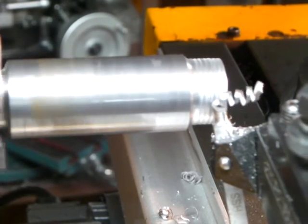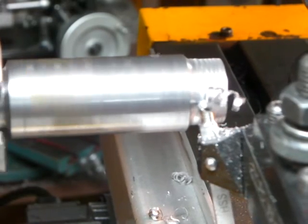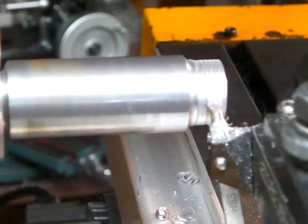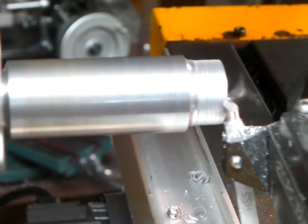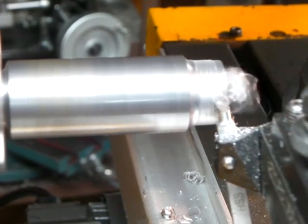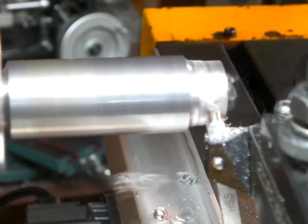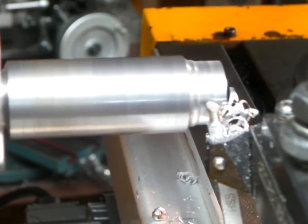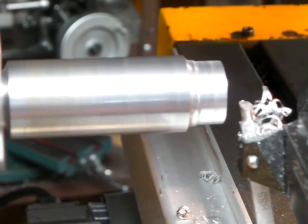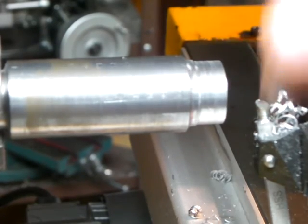Now that's a fairly deep cut, and it's going pretty good, I think. And it's not a very nice finish... but that's a lot better. Nice cut. Nice cut.